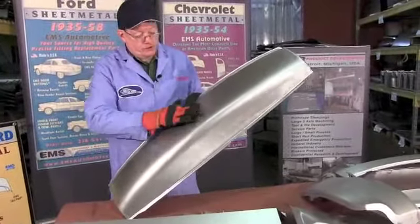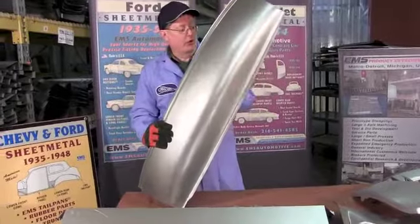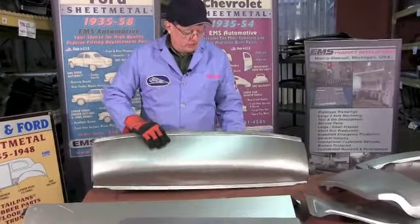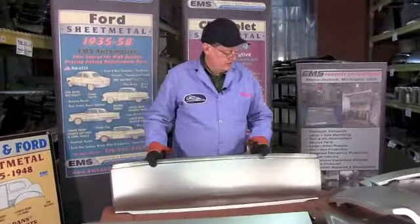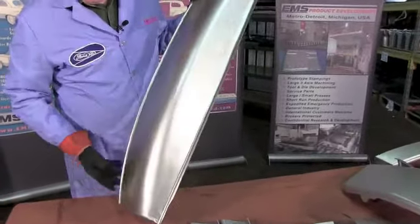Notice the smoothness of the curves — no wrinkles. Made in our own tooling here in the States, not imported, but made in the USA with heavy 18-gauge steel. We have your weather strip channel formed, flanges on the side, spot weld flange on the bottom, rolls all in and is nine inches deep.